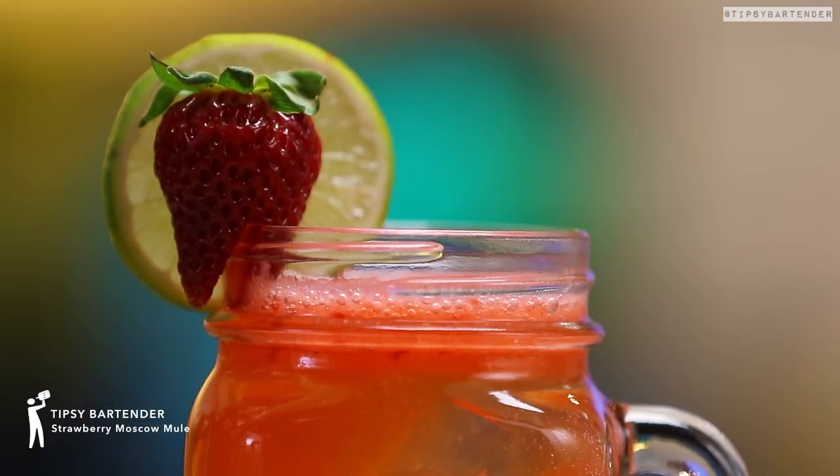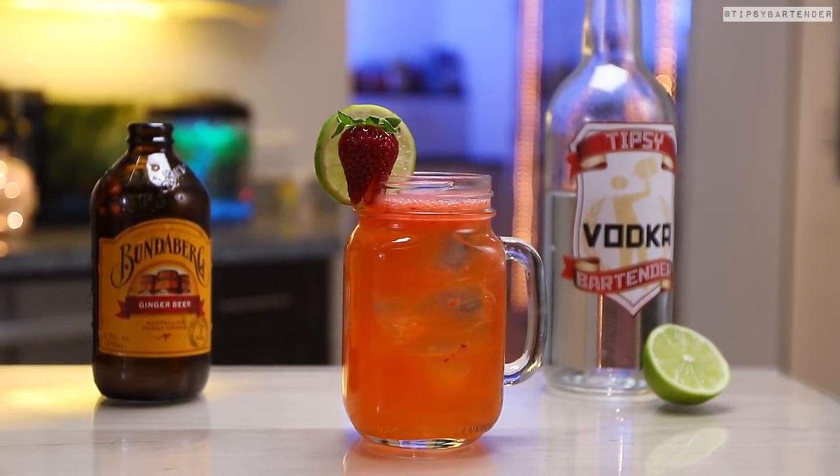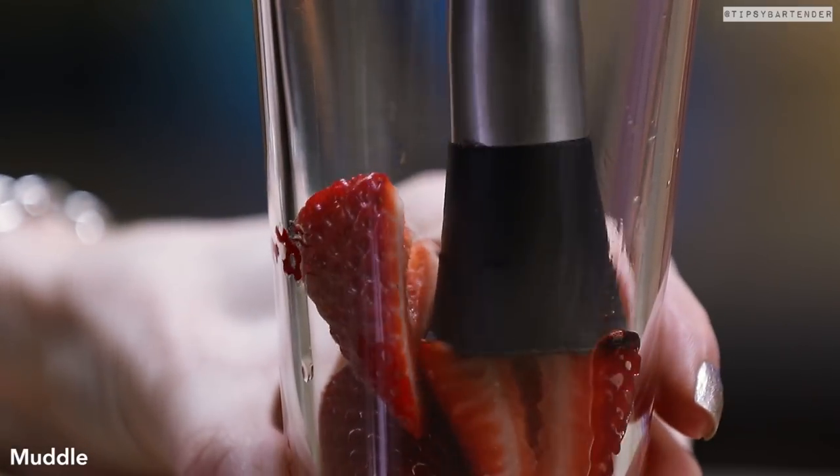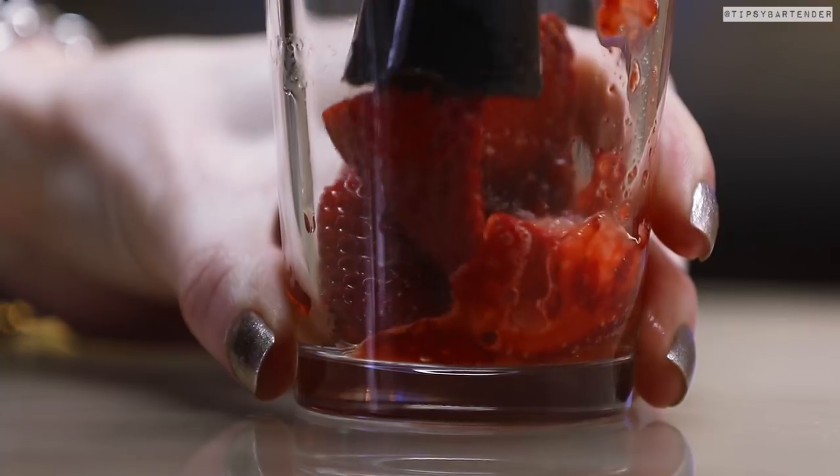Do you like Moscow mules? You're a fan of Vladimir Putin? Well, guess what? We could put a twist on Vladimir, okay? Hit him with a little bit of strawberry. Strawberry-fy him.